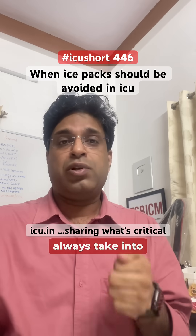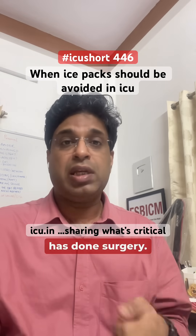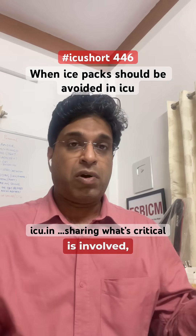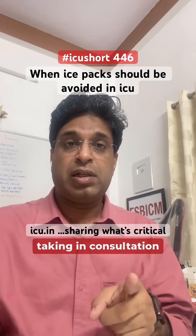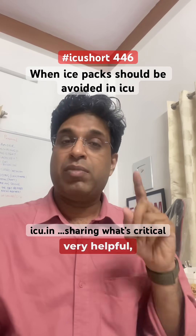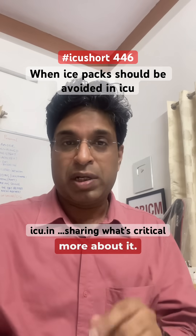Always consult your oncosurgeon, plastic surgeon, or the surgeon who performed the operation. He or she knows best what type of vasculature is involved and whether ice packs can be used. We should not use ice packs without consulting them. Ice packs are very helpful, but not in this particular scenario.